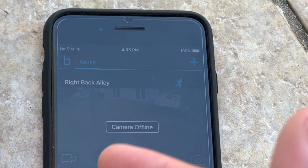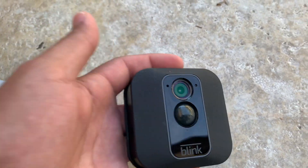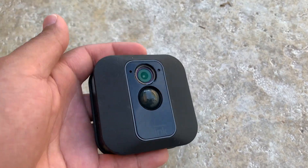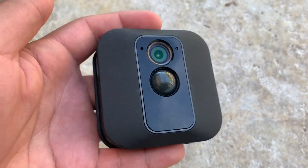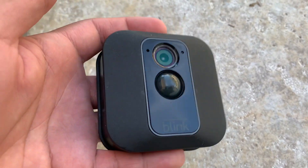It's been like that for around a day now. There are a couple of solutions you could do to fix this problem. The first thing you want to do is move the camera closer to the module, because there's a good chance that the cameras have a weak connection, so make sure you bring it up closer.